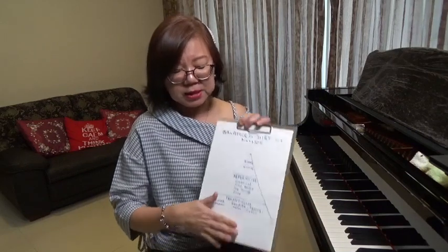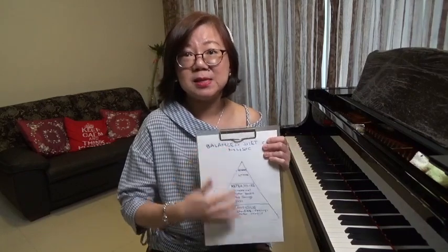What seems to be the trend is for students to spend months and months — years even — let's say if they're preparing for competition. Usually for competition, you might need maybe two contrasting pieces. And so with those two pieces, they will take the whole lesson at the expense of a balanced diet. Can you imagine having the same two pieces and working on them for maybe a minimum of two, three years?